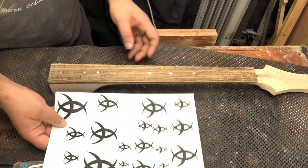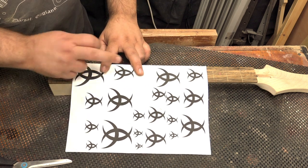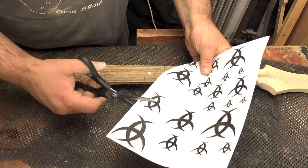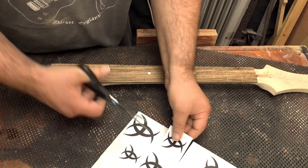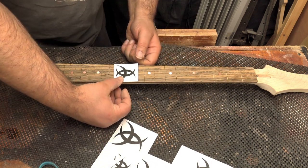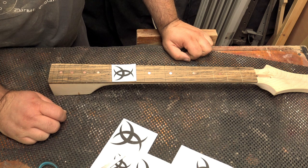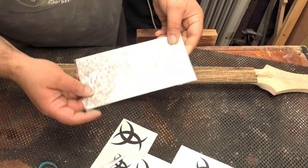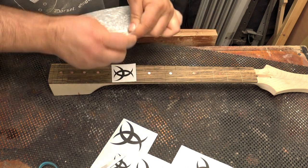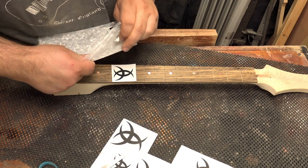I've printed out lots of different sizes and I'm just going to find the one that looks like the best fit. I'm actually thinking this one looks the best, so I'm just going to cut that out. What I'm going to use for the inlay material is this — some white pearloid celluloid sheet — and I need to cut this shape out of it. I'm going to do that with my scroll saw.